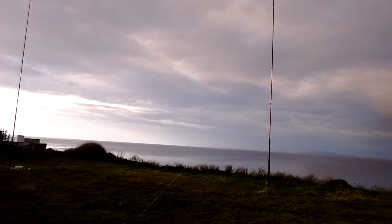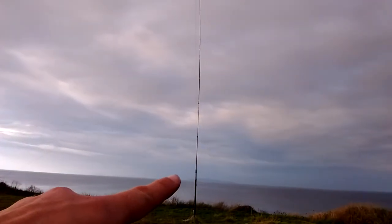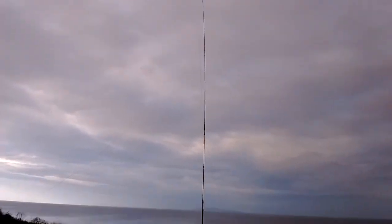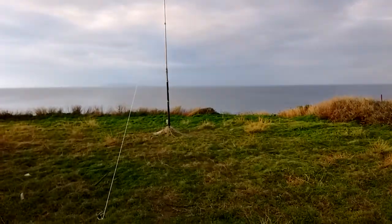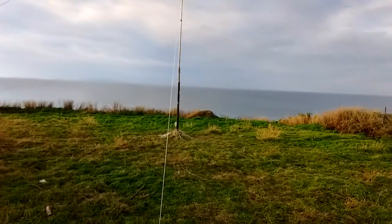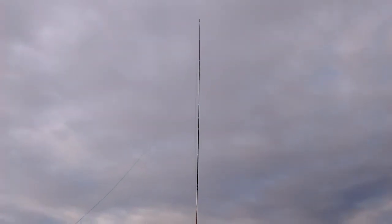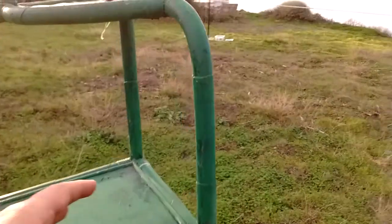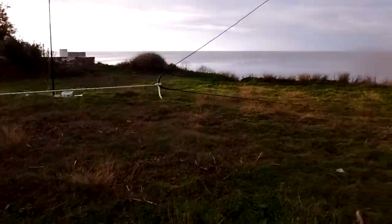Let me show you the 40 meter antenna. We hope for the best — we're using this for holding our reflector. Okay, one vertical.